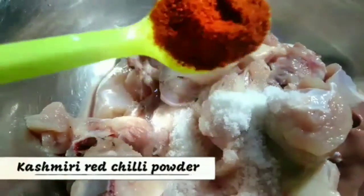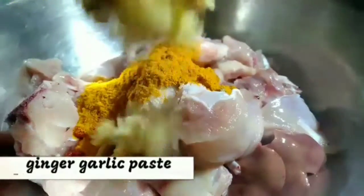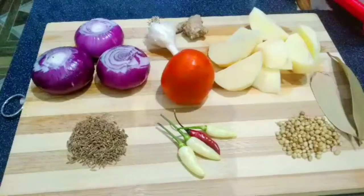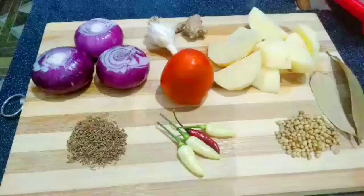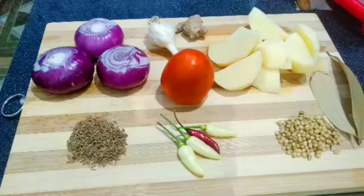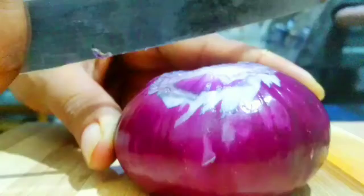Red chili powder. Hello, we are going to take a look at aloo. So, if you are a fish too,